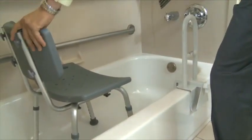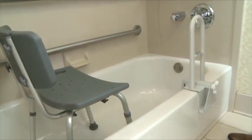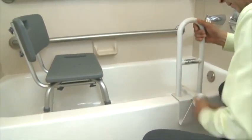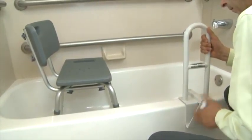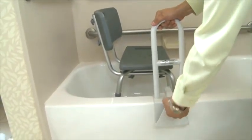The tub bar should be positioned midway between the front wall and the shower seat, leaving room to stand. Alternatively, the tub bar can be positioned midway along the tub threshold to be used as needed for a transfer assist.